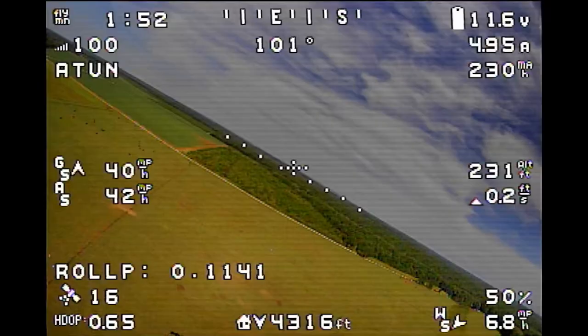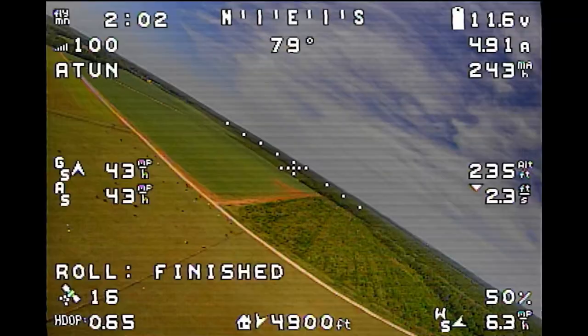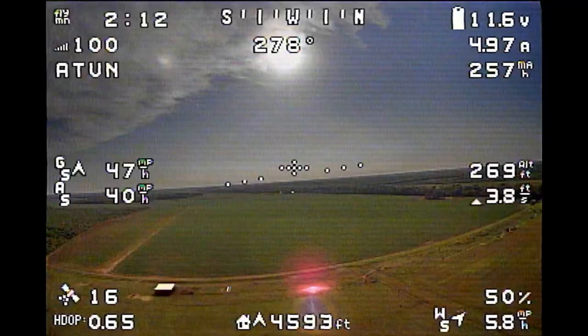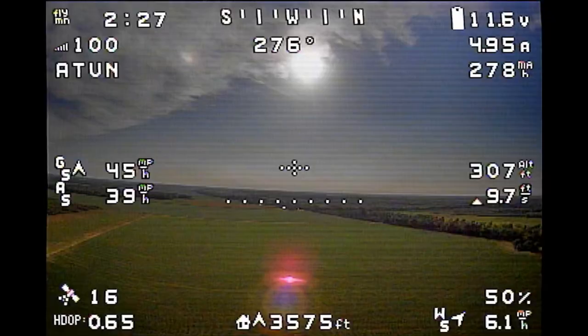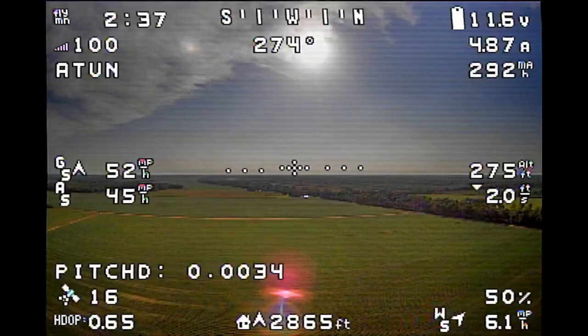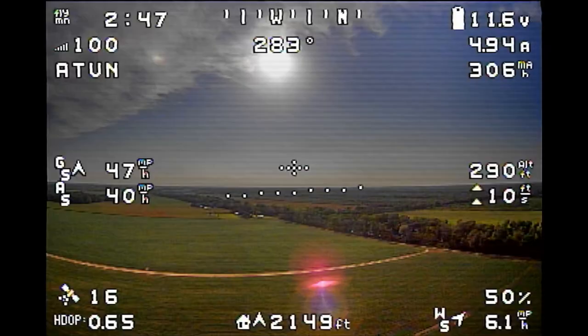Once roll is done, we move on to the pitch axis. We turn back toward home so we don't get too far away, then start banging full back elevator, pull down, full back, pull down — and it learns values for the pitch axis. I make a point to hold up elevator a little longer than down just to maintain altitude. You'll see a D value appear for pitch, then it starts to oscillate in the pitch axis, gives you a pitch P value, and then 'Pitch Finished' appears.